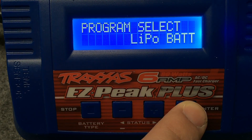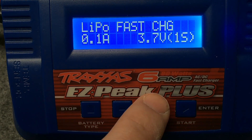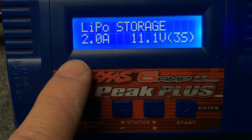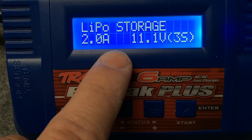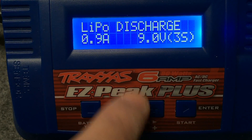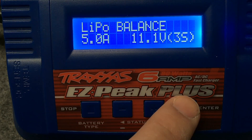We're going to choose LiPo and hit enter, which gives you the option to straight charge it, balance charge it — which is always best — fast charge it, and then there's this really awesome storage option that'll bring it down to about 3.86 volts per cell, which is the ideal and safest voltage for storage. It'll stop automatically. There's also a straight discharge option on there.